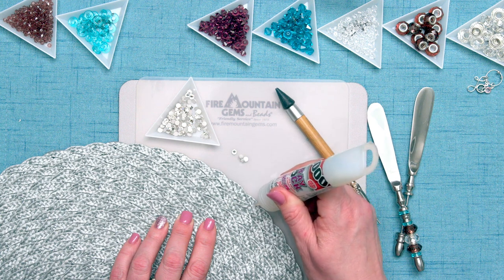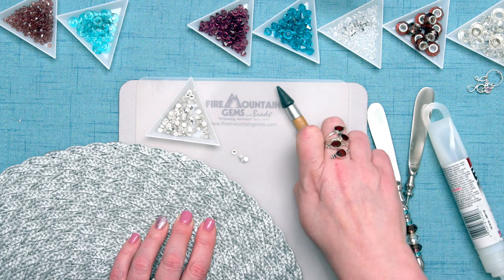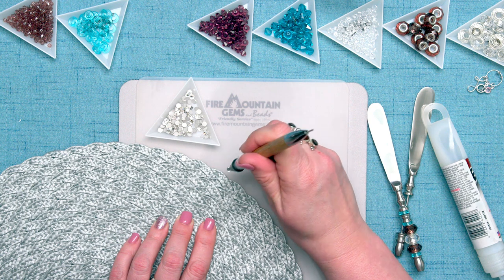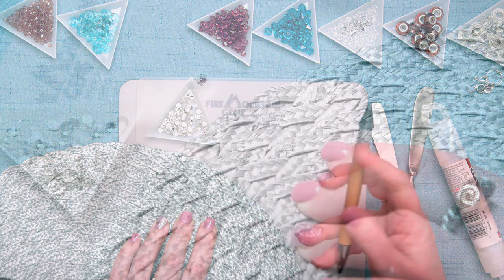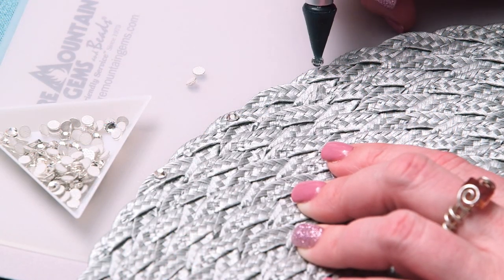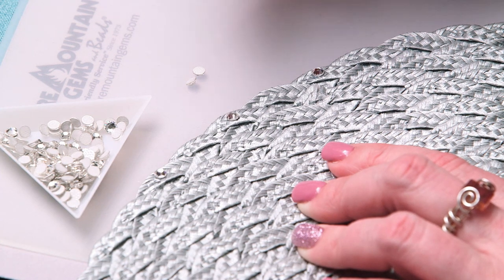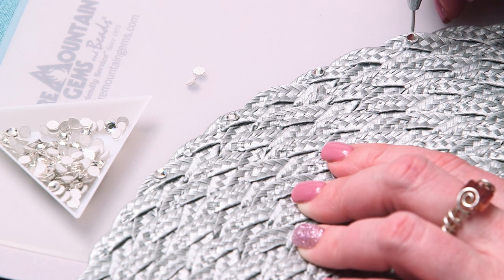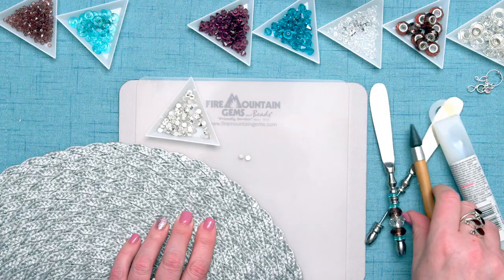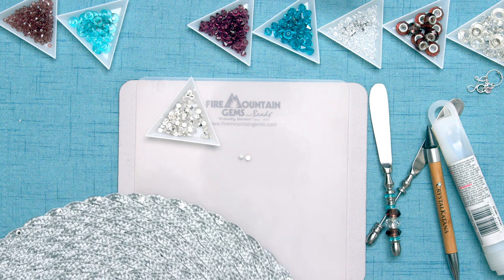I'll put a couple on here just to make it simpler. Just grab my katana, pick up a crystal, put it in place. And you just keep doing this all the way around the placemat. Really, really simple process. And it's a gorgeous look — it really gives something special to your placemat. You just keep going all the way around until it's complete.